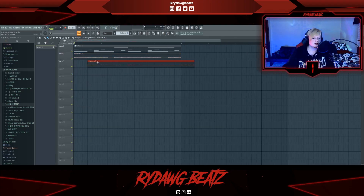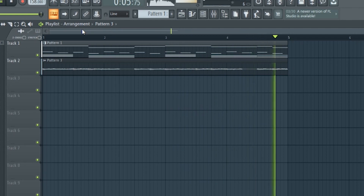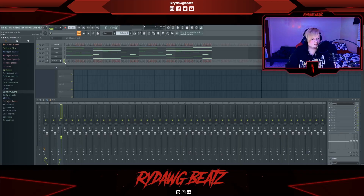I ended up adding in this other synth sound that I recorded — I played a mini and then rendered it out. This is what it sounds like with all the other melody pieces. Alright, I think the melody's pretty much done.